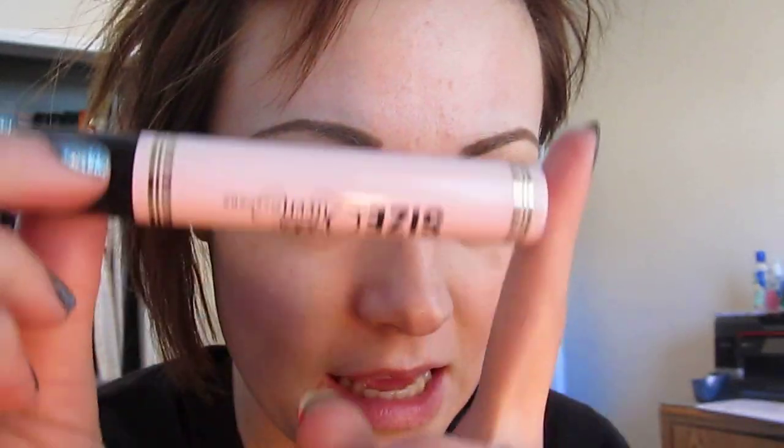I'm going to be taking the Too Faced Size Queen mascara and putting this all over the lashes — lower and top — coating them with really lots of mascara.